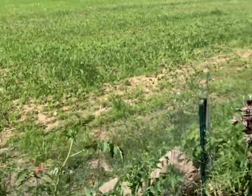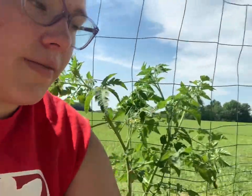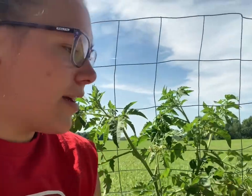Technically, tomato plants are supposed to grow along the ground — that's how they naturally grow. But with that comes a lot of diseases, blight, and loss of fruit. So that's why most people use some sort of trellising system. I love the way any type of trellis looks. It just really catches my eye.